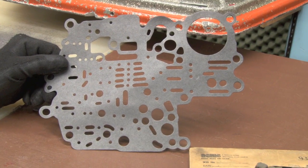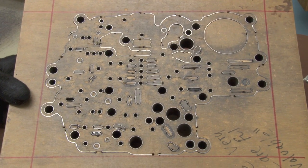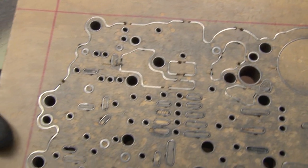This is a power glide gasket and is one of our most intricate ones. This is the back side of the tooling with punches and the steel rule die.